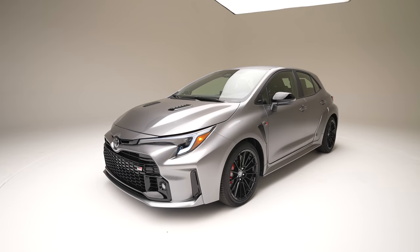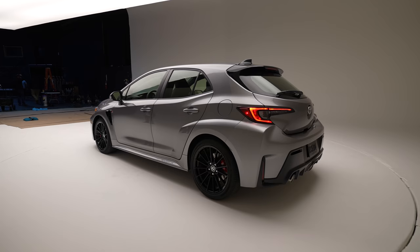We're here with Naoyuki Sakamoto, the lead engineer for the GR Corolla, and we're going to ask him some questions. Congratulations — this is an amazing car. Everyone is really excited for it. How do you get 300 horsepower out of a 1.6 liter engine?